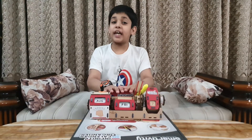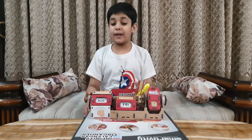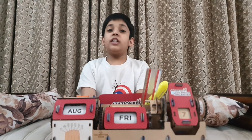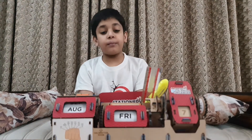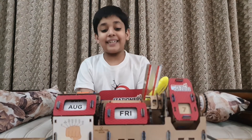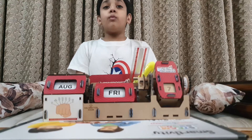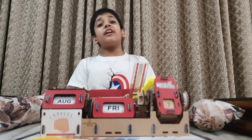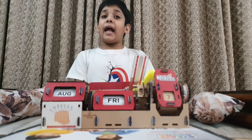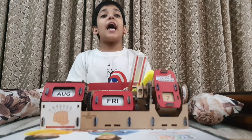This project was mess-free and no tools or glue were required. You just need a table and this box. This was a complete promise of STEAM — STEAM stands for Science, Technology, Engineering, Arts and Mathematics. Making this project was easy and interesting. You just need to follow the instruction manual. I did not take help from any of my family members — I made it on my own.